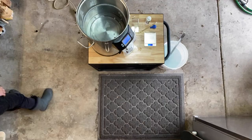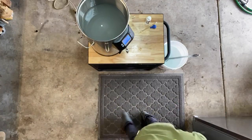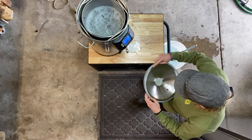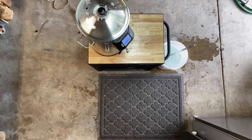While my strike water heats up, I'm adjusting the water profile for this beer using gypsum, calcium chloride, and a little lactic acid. While this step isn't necessarily required to make good beer, it definitely helps, especially if you want to make something great.